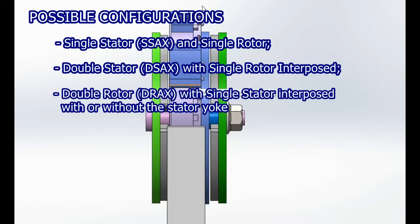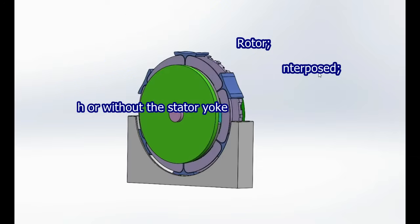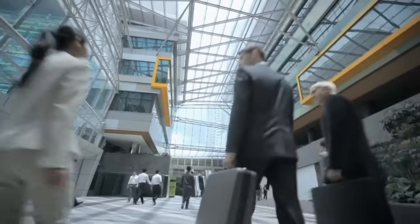Bilateral configurations double stator, D-saxx, with single rotor interposed, double rotor, Drax, with single stator interposed with or without the stator yoke. Thanks to the collaboration between Suzy and Spin,